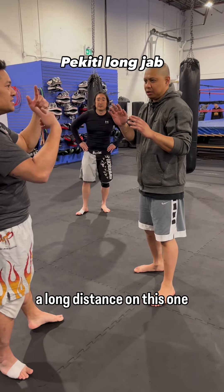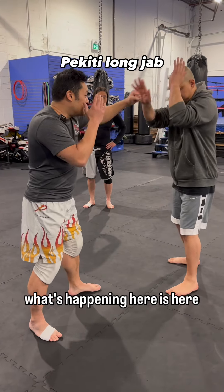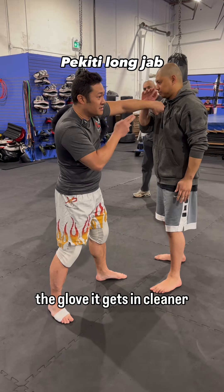So now we're going to keep at a long distance on this one here. We go one, two. What's happening here is with the glove, it gets in cleaner.